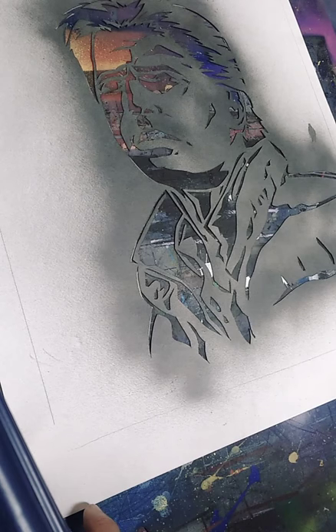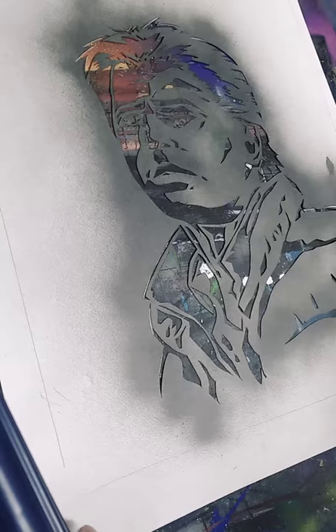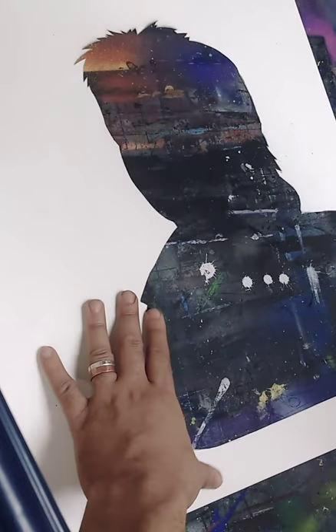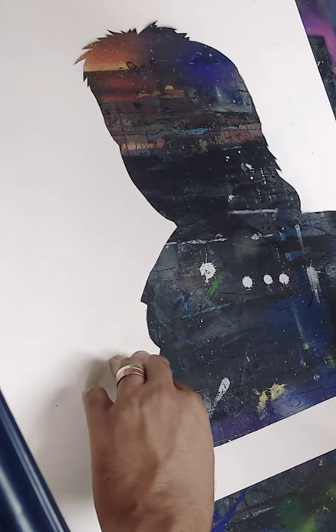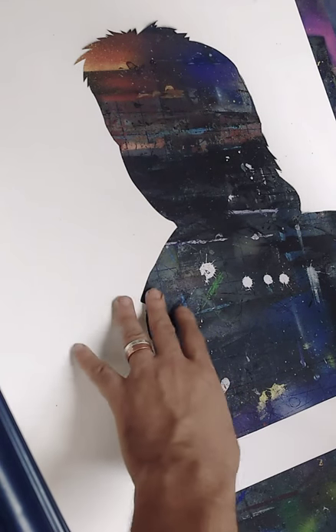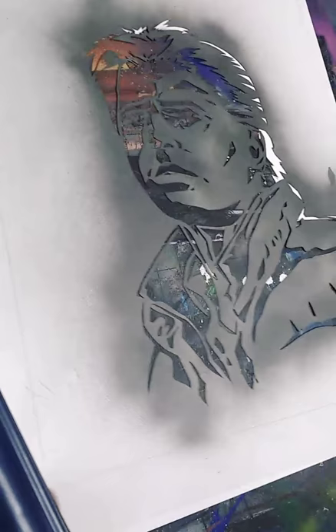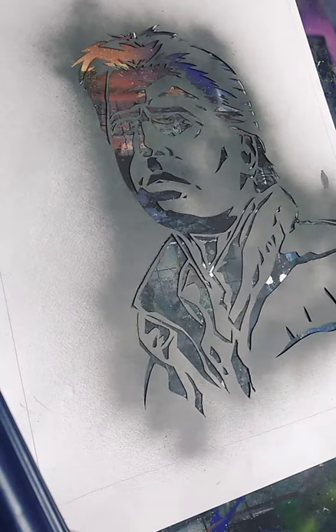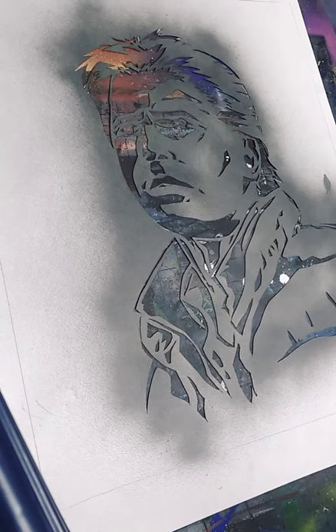You can see how tricky it is already to line up, but that's basically how it works. This is great because it allows me to add some colors I wouldn't be able to get with a single layer stencil. The bordering on the colors is kind of just up to where I end up spraying, which is a cool effect — it gives it more of a gritty look than trying to block out a second or third stencil and determine precisely where the colors are going to land.